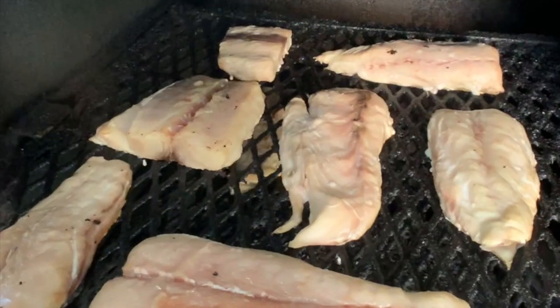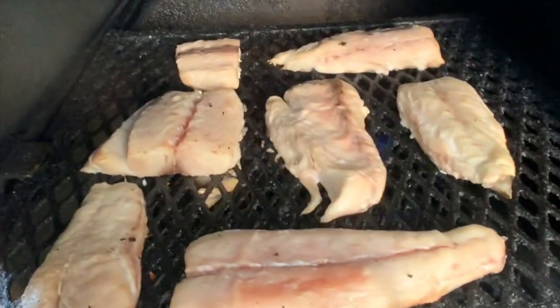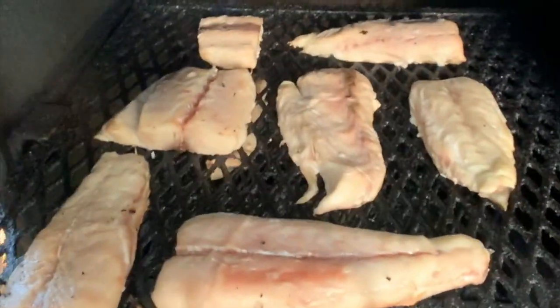Place the fish on the grate inside the smoker. Notice there's a little bit of room in between each slice — you want to leave space so that the air can move around it while it's smoking.